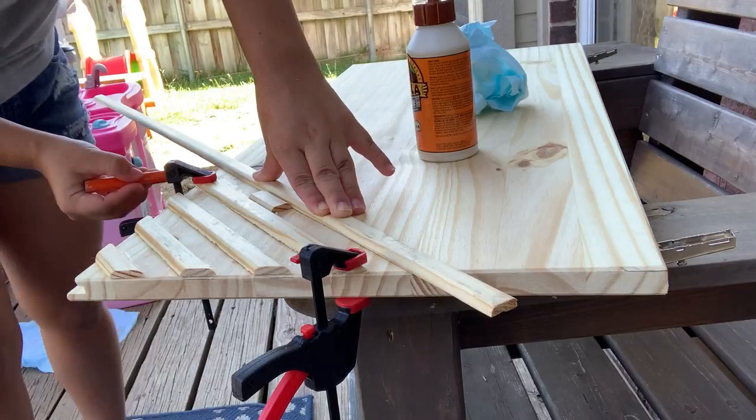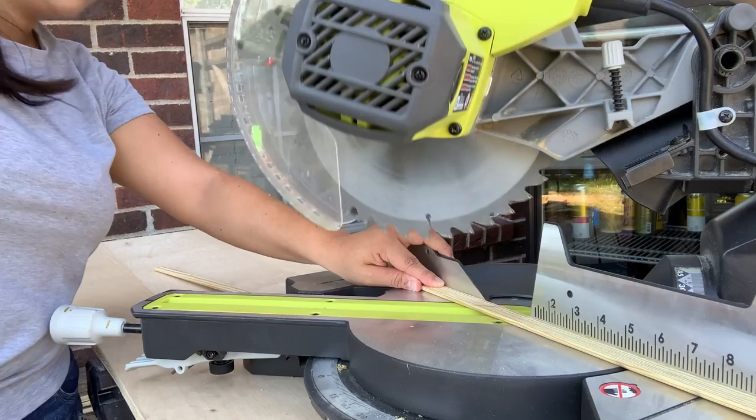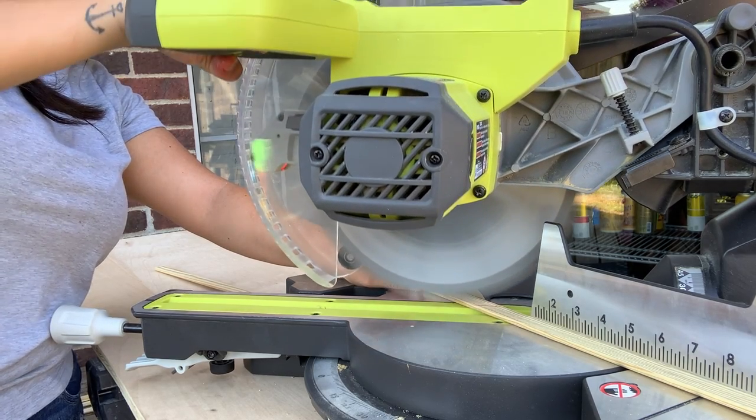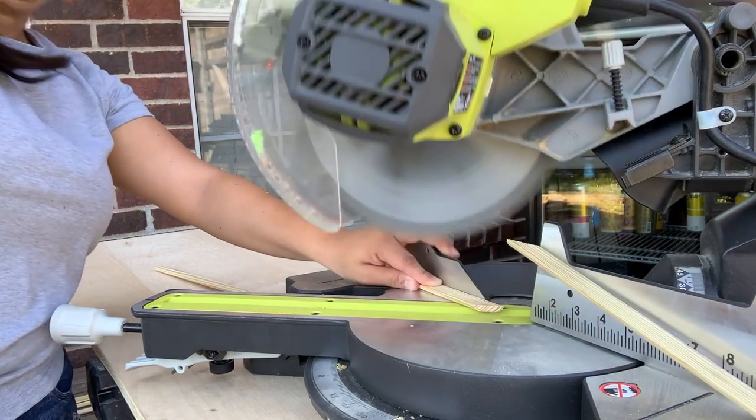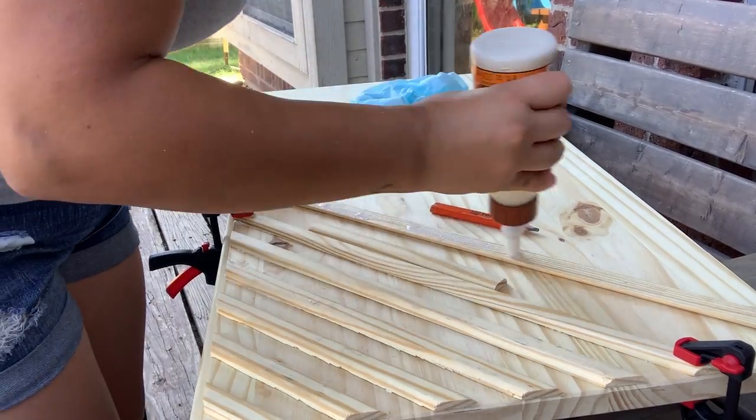Now that I've cut a couple of trim pieces, the door should be finishing up, and then I just have to repeat this process.